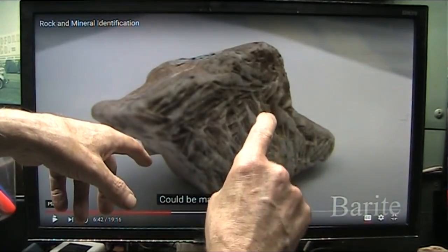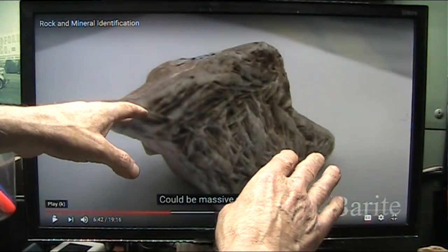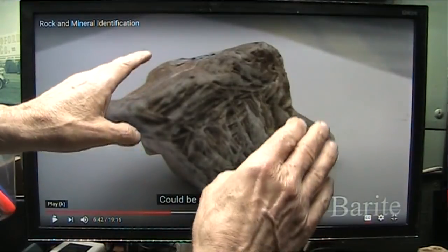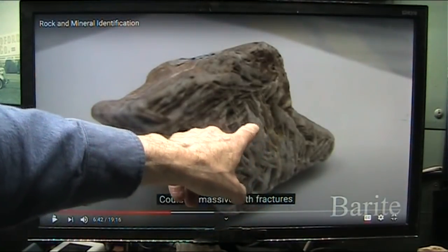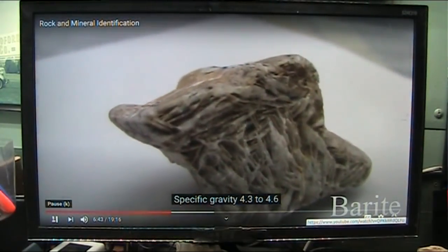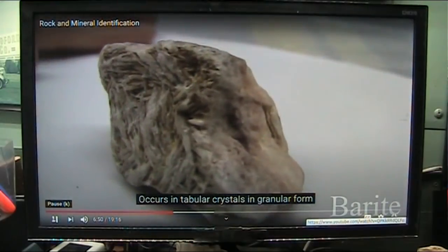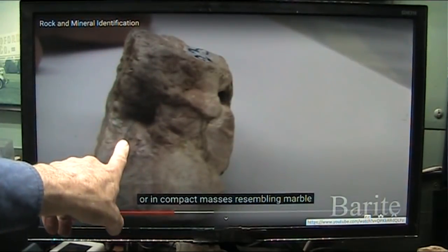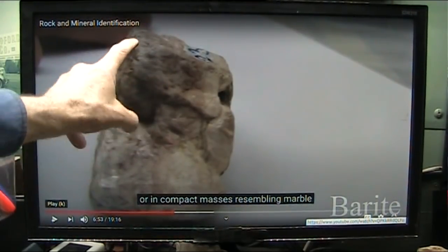I say it was from the global flood that was written in every culture. If you've studied Velikovsky, and I have - I've studied everything - Velikovsky went and he looked at everything in every culture and he found that they all had the same story. You're going to have to look him up and do your own research. Specific gravity 4.3 to 4.6, occurs in tabular crystals in granular form or in compact masses resembling marble. That's the bloody layer right below the grip skin. All of the softer stuff has eroded out of that really tough-as-hell matrix.